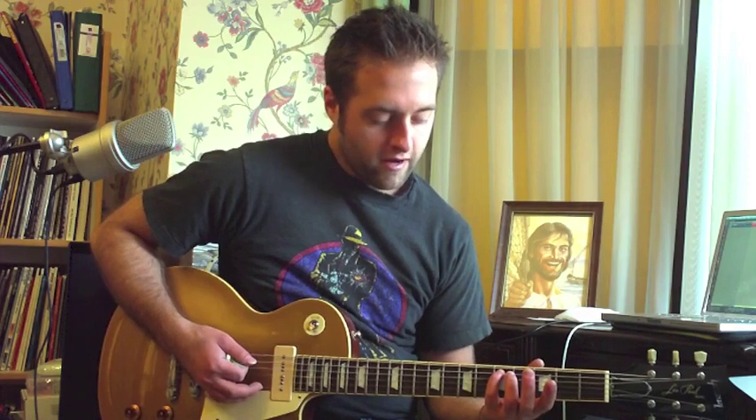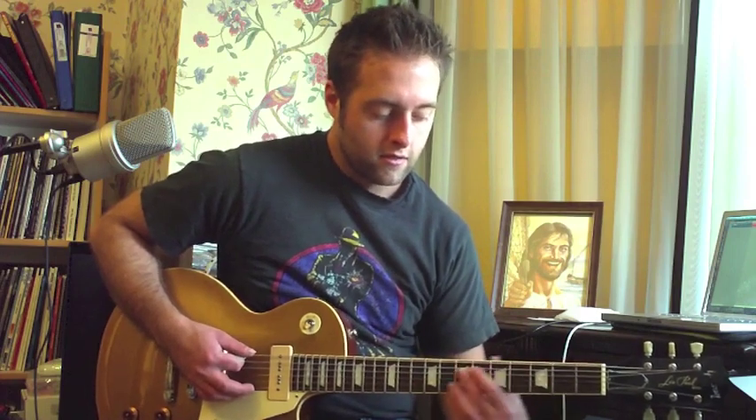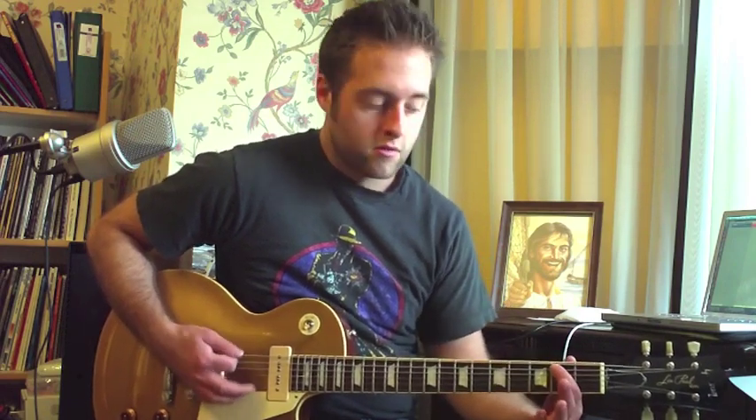After that, for the verse you basically have a single note line to play. That line begins on the open E string, then the third fret, and that's the fifth string fifth fret. All together it sounds like that, and then you're gonna do the same thing and change it a little bit at the end.